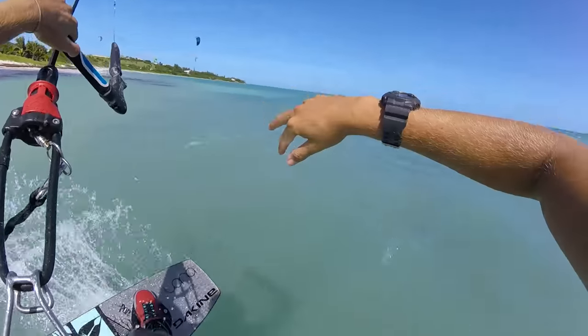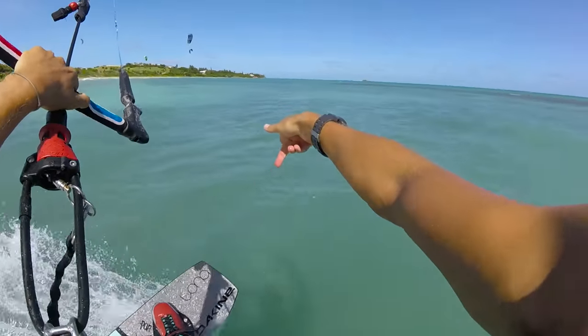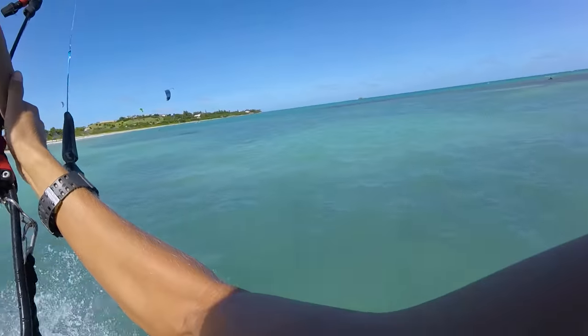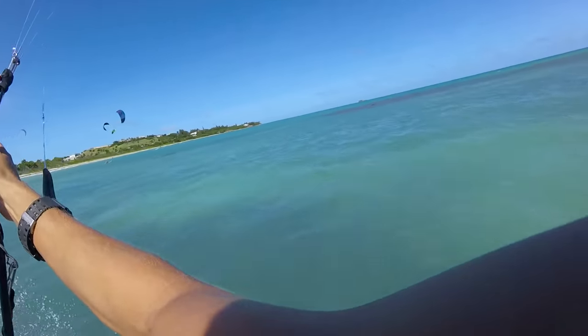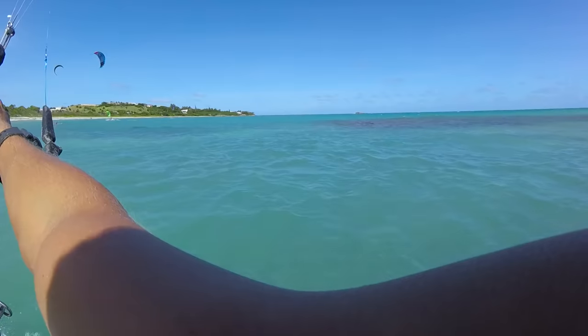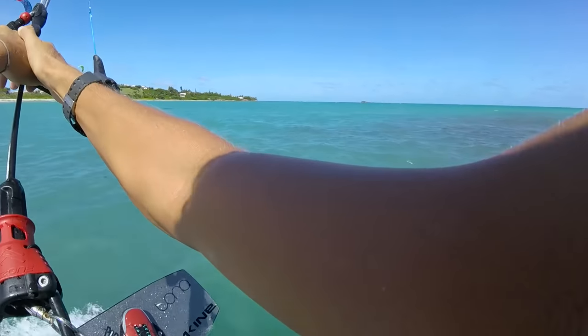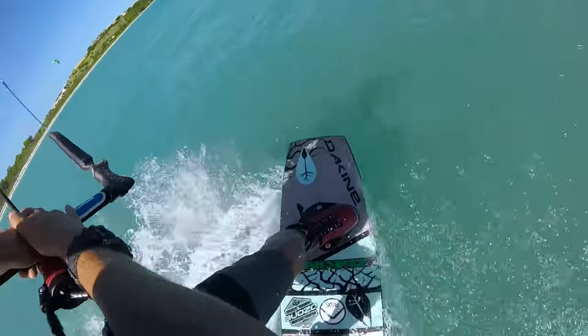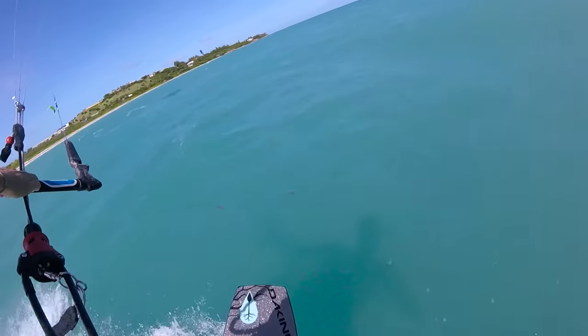This can be combined with a frontside 180, which basically means you're going to be loading, popping, and then landing toeside. So here we go, cruising along at a nice speed — it helps if you can actually find a wave. Loading up, load pop, land toeside. And then this could obviously lead into a big carving turn.